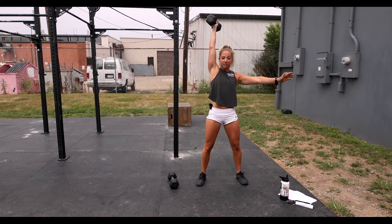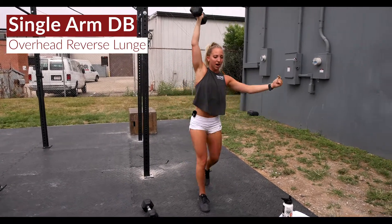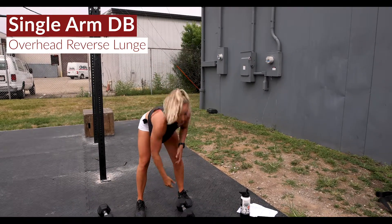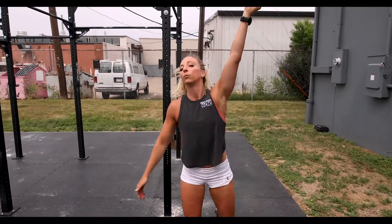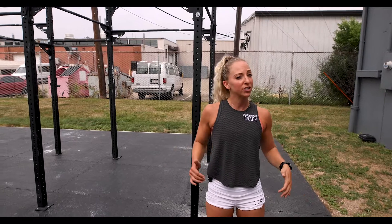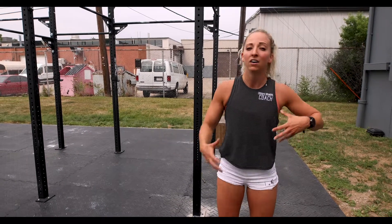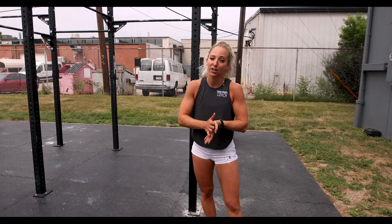After those reps, dumbbells stay overhead and we're doing overhead reverse lunges, isolating it all on that right side. After the reps, drop it down and do the same thing on the left side — devil's press on the left, reverse lunges on the left — then back to the top. The reps go down with this one, quick and dirty, working your way down that ladder until time is called.